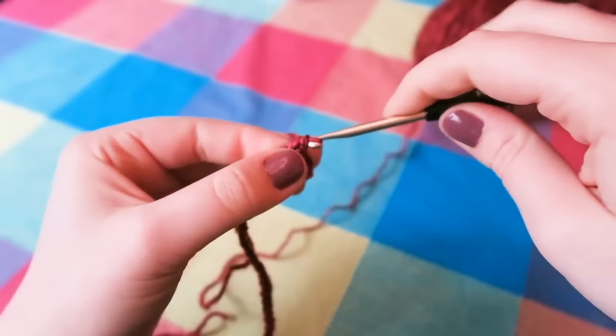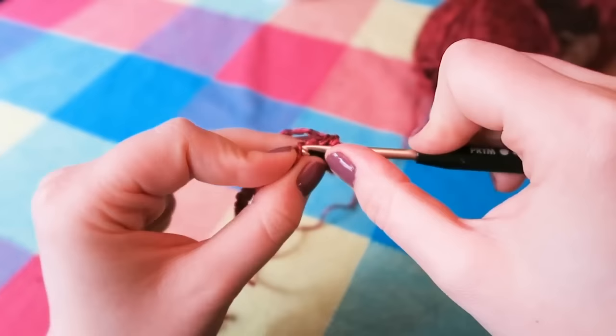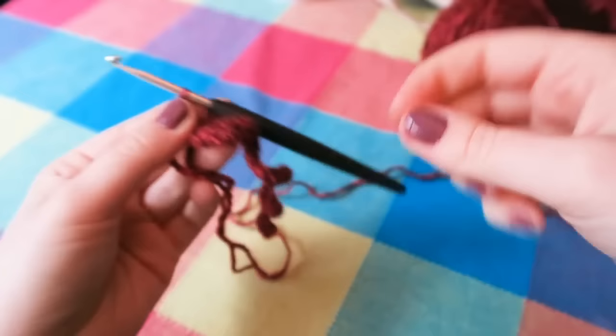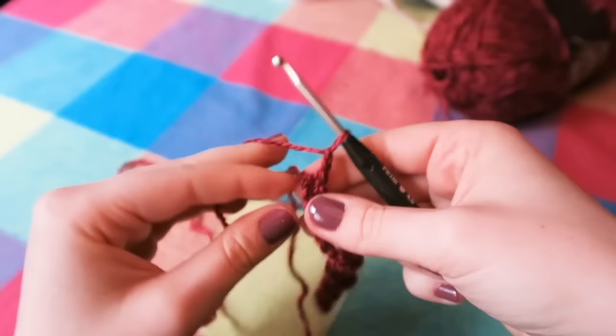It's US single crochet, UK double crochet, because countries decide to have different terminologies and make it very confusing for those of us who want to crochet. Once you get to the end of the row, you should have something that looks a little like this — it's all curled up and annoying. You think you've ruined everything, but you haven't. It's fine. Now we're going to chain two: yarn over, pull through one, yarn over, pull through. You chain two and physically turn your work so you're working back along this way.